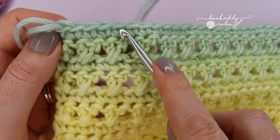I hope you enjoyed this tutorial. If you found it helpful please do give me a thumbs up down below and I will see you again on my channel for another tutorial very soon. Happy crocheting!